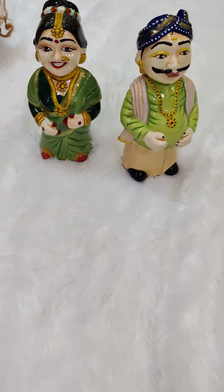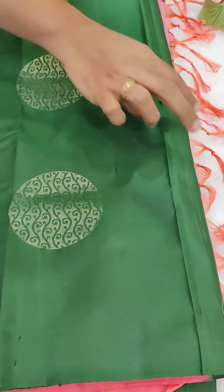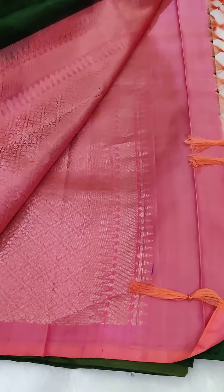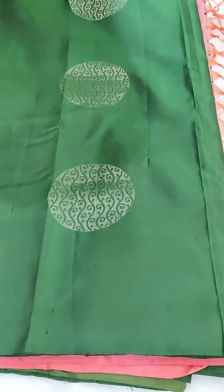Hi all! Welcome to Shakti Stitching Studio. Here we have a beautiful bottle green with peach color blouse. This is a soft silk blouse. We have our own creative blouse.